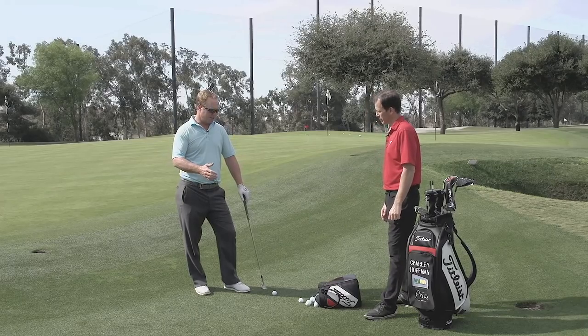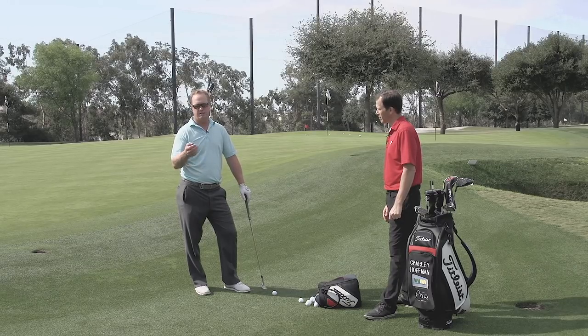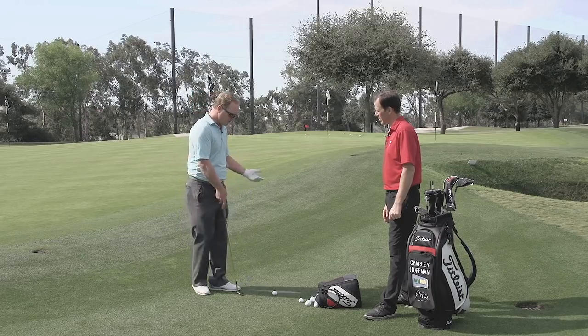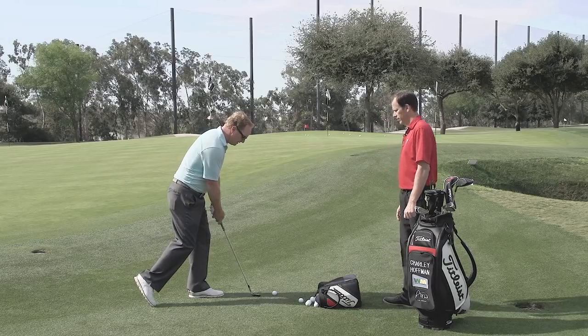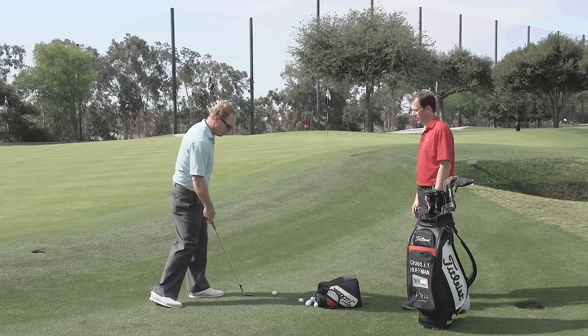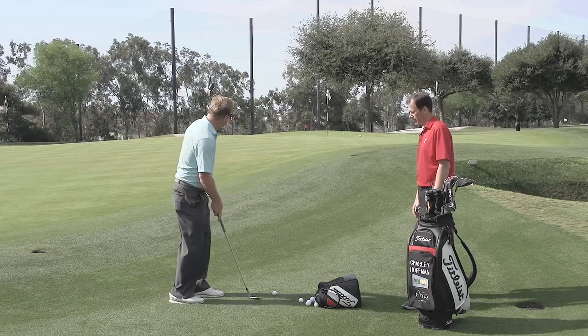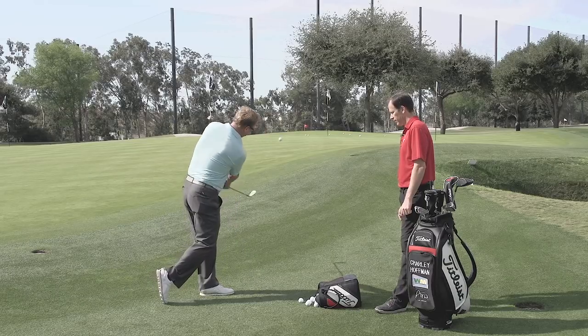Lower body stability is what I like to focus on, which gives you a good, crisp, clean hit on the ball, which lets you generate some spin on the firm, fast greens. A drill I like to do is stick my right leg back, really balance on the left leg so you can't sway back and forth — which enables you to hit it crisp and solid. So I get in there, one leg back, stable, then through.